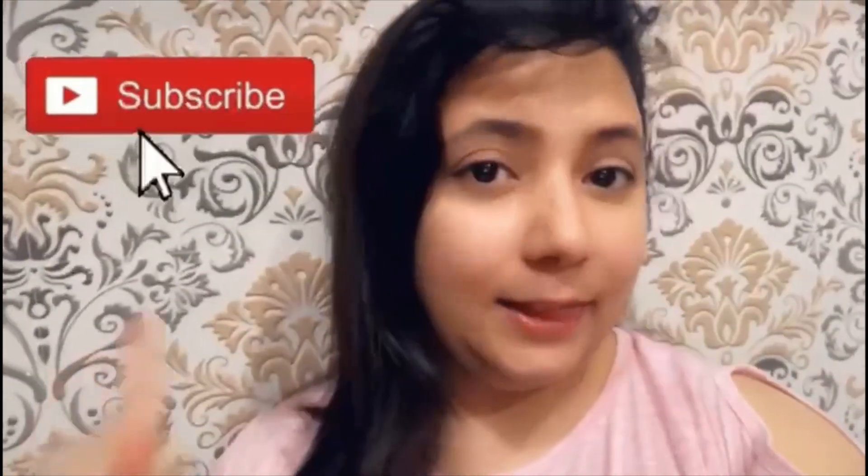Hey guys, welcome to my channel. I hope you are all staying safe. My name is Usheen. Today's video is about homemade face wash, face mask, and face scrub — three things I have made in the kitchen. Whether you are male or female, it doesn't matter, you can use these. Watch this video till the end, please like, comment, and subscribe to my channel. Let's get started!